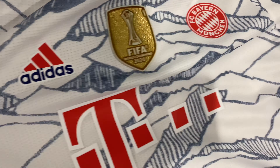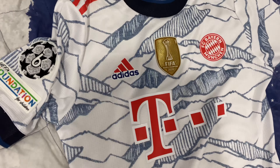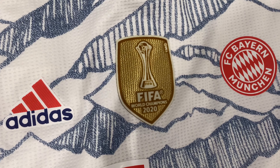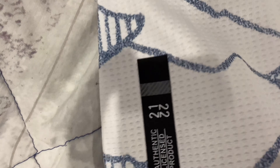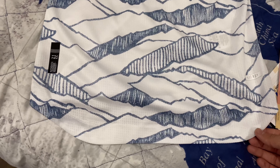This is Bayern Munich's 3rd kit for this season, and I bought it with the UCL patch and the Club World Cup patch. As a player version Adidas jersey, it is heat ready and comes with the Adidas authentic licensed product branding. It also has the curved bottom that heat ready jerseys have, along with the whole pattern in the jersey material.